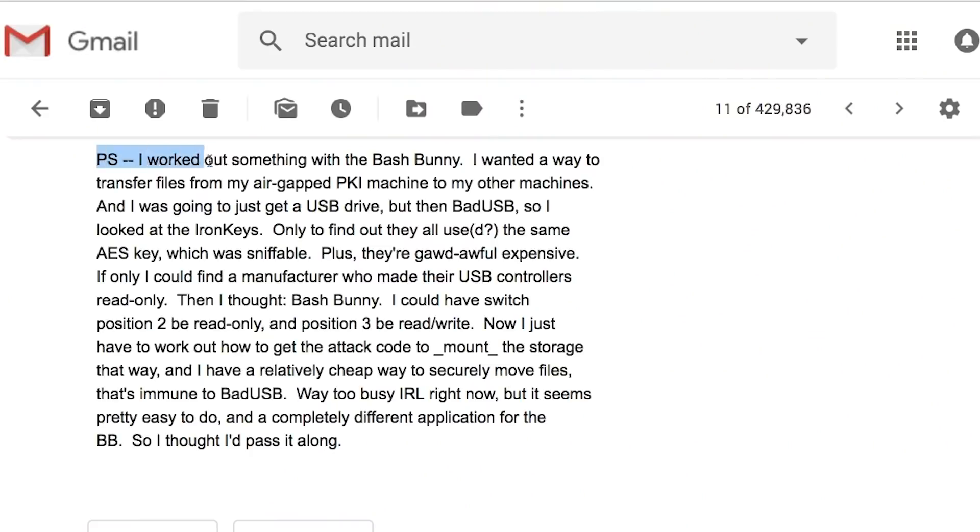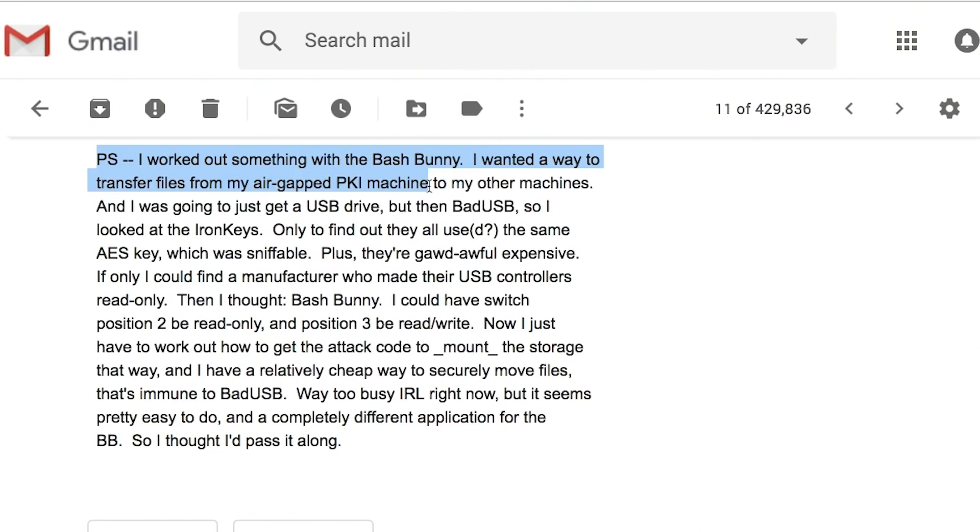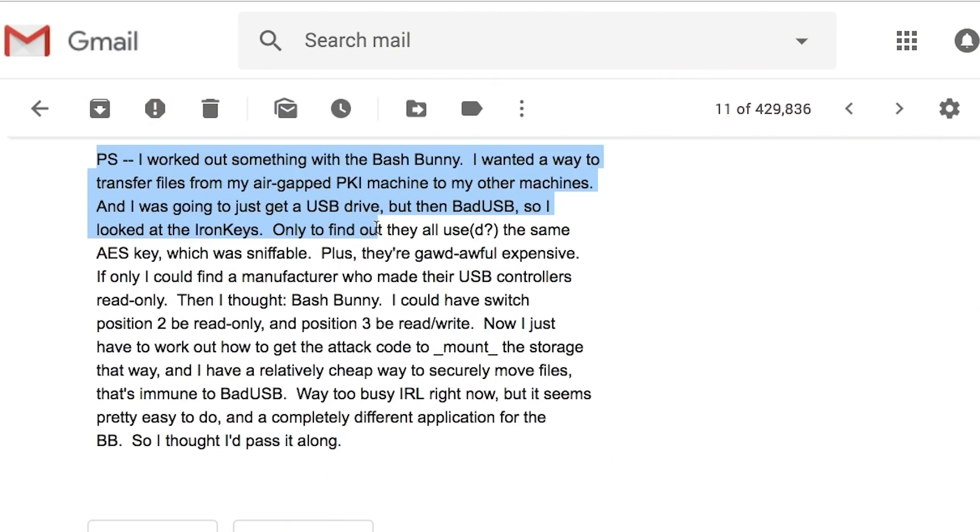So Jeff writes: I worked out something with the bash bunny. I wanted a way to transfer files from my air-gapped PKI machine - his crypto box - to my other machines, and I was going to just get a USB drive but then bad USB. He's concerned about the microcontrollers on most USB drives that may be vulnerable to an attack that puts malware on them. I looked at Iron Keys only to find that they all use the same AES key which is sniffable, plus they're god-awful expensive.